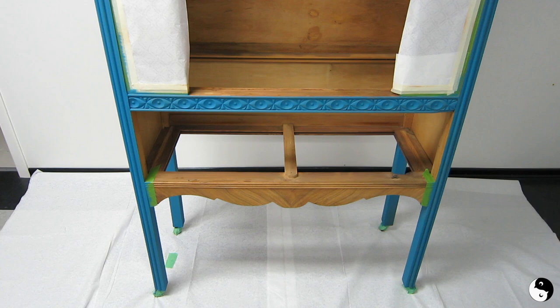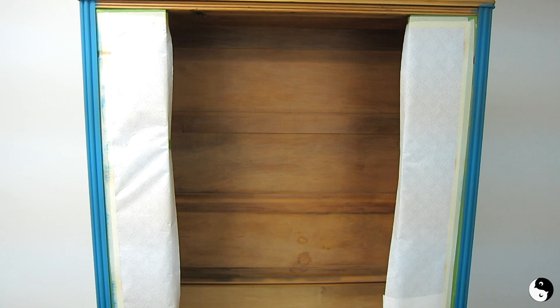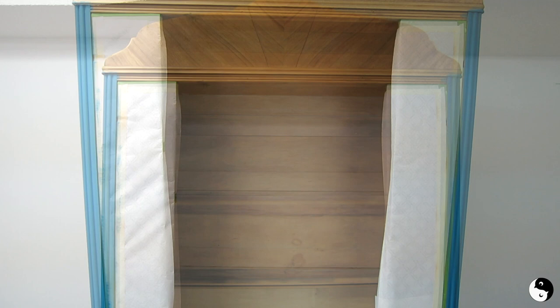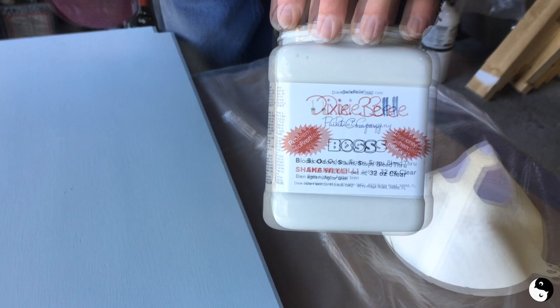Here's where we're at so far: we've done all of the blue trim and we clear coated the top. Still have to do the inside — really no easy way of doing that, you've just got to get in there. The first coat of paint is on and it's looking pretty good, but there are a few areas where we experienced a bit of bleed-through. You can actually see the yellow on camera. So what we're going to do is sand back a little and then apply some Dixie Belle Boss — it stops bleed-through in its tracks.